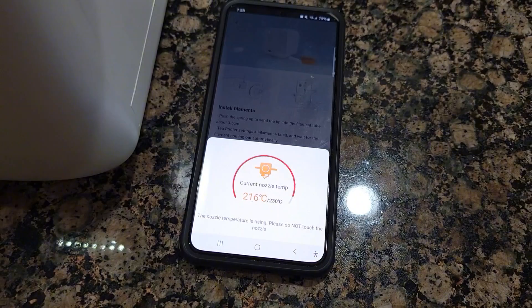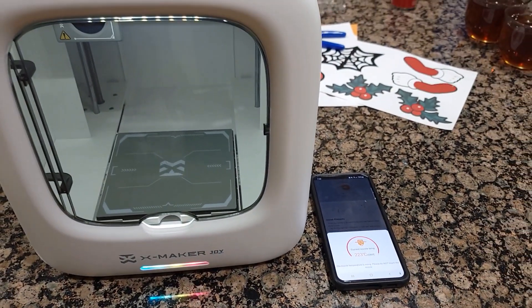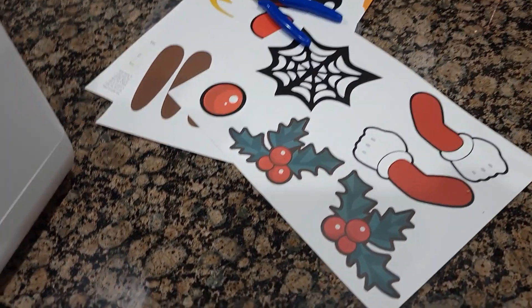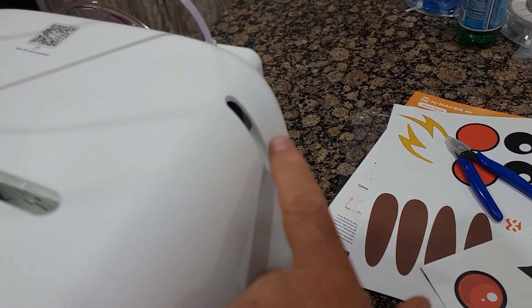This is the app my wife connected, so she's going to use her phone to start using this printer. And again, this is for kids — they can decorate it with the stickers it came with, and some people attach ears over here.